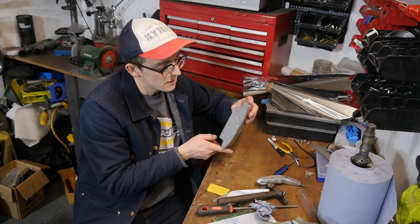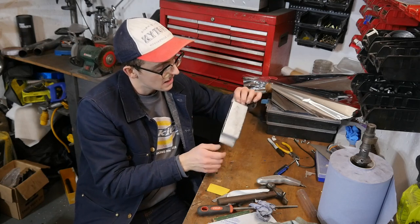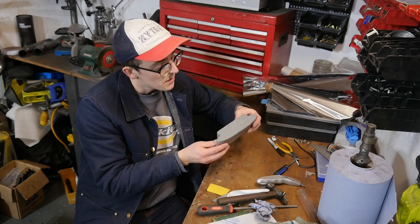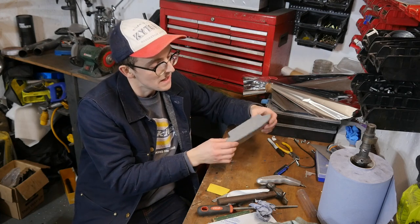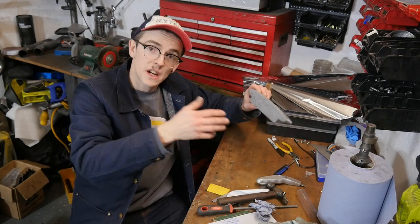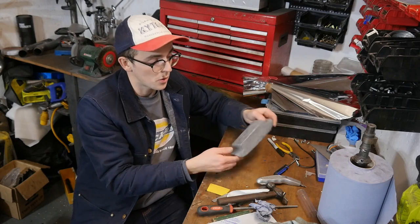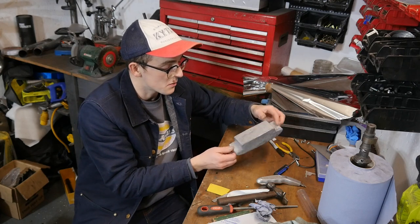I've gone ahead and put a little epoxy two-part resin stuff over the back, and as you can see it's all kind of mirror on the inside. Once that's dry I'll smooth all that off and probably blast the outside with some black paint so that it blends in when it's in the back of the cowl. You won't really see it, but if you lift the cowl on the hinges you will see just the back portion — so it'll be nice to have it a bit more uniform and smooth.